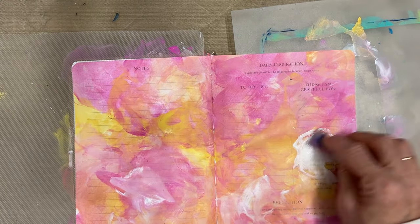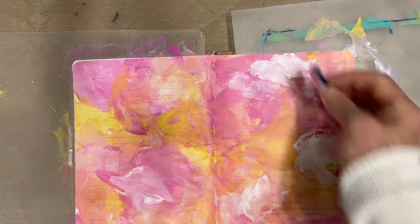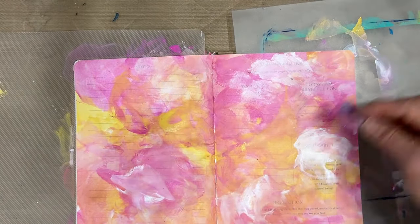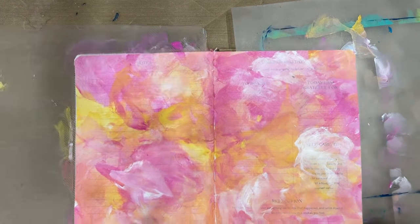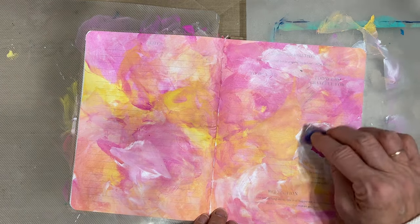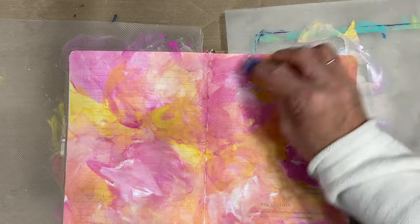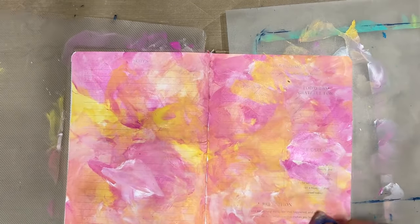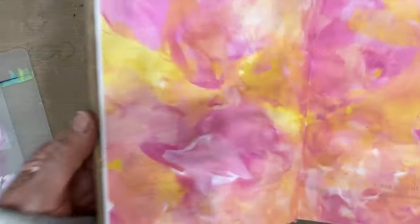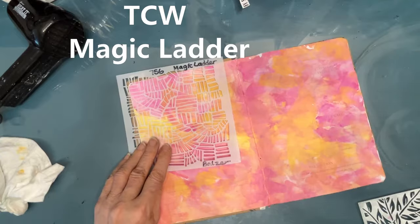Here I'm knocking back with white gesso — putting a coat of gesso on here and then coming back with some color. I wanted to introduce a little more yellow here and I love that cloudy effect that it's giving. So there we have the background.